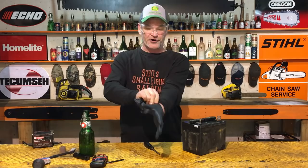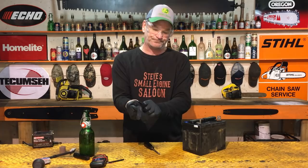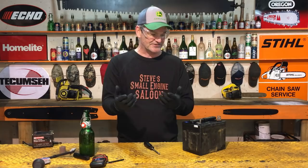Battery acid will hurt if you get it in your eye, and it burns if you get it on your hands, so put your mechanics gloves on. I'll be using quite a few tools and products during this video, and I've got links in the description to everything I'm using. Disposable gloves like these are indispensable and cheap — everybody should have a box of them.